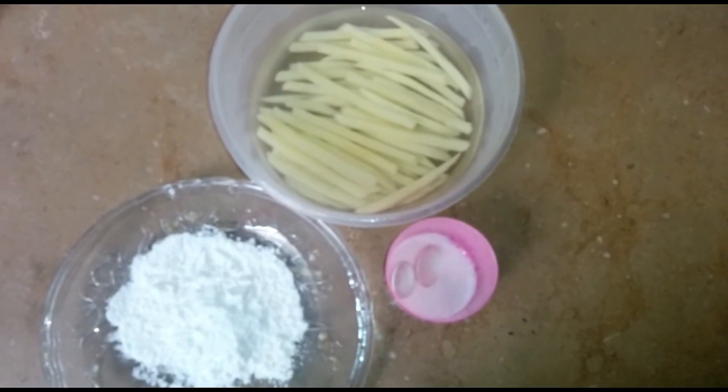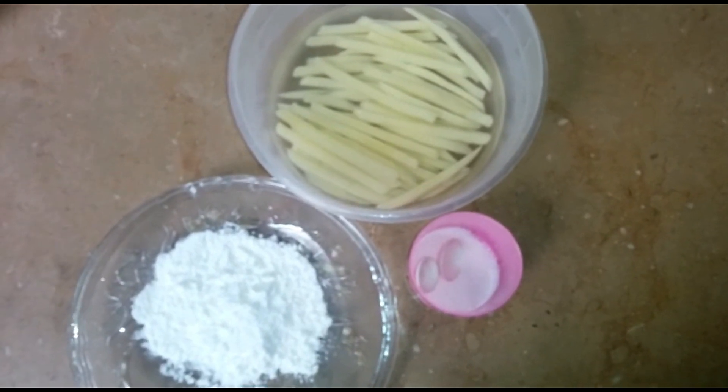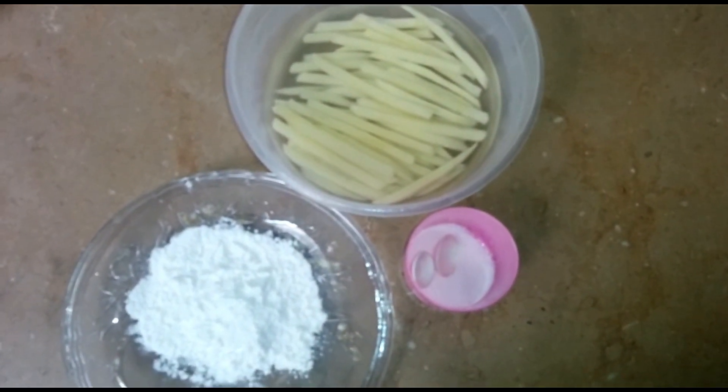Today we will make French fries — very good and crispy French fries.